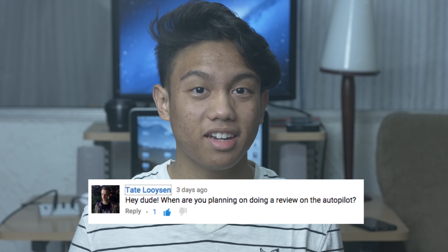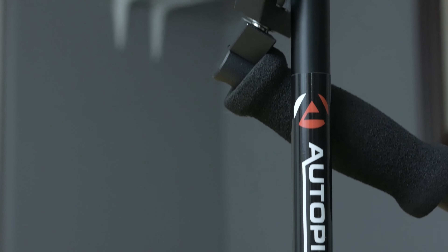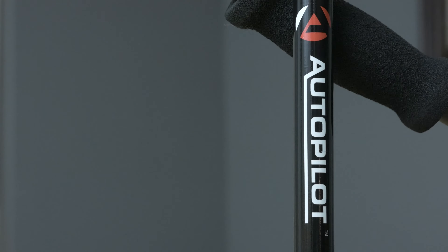Hey guys, it's Acer, and thanks to this comment I'm gonna be reviewing the Autopilot camera stabilizer. This is the Pro-Am camera stabilizer, but sometimes I like to call it the poor man's glidecam.